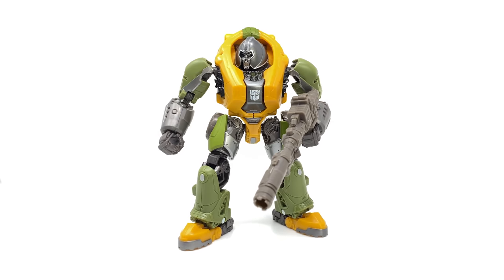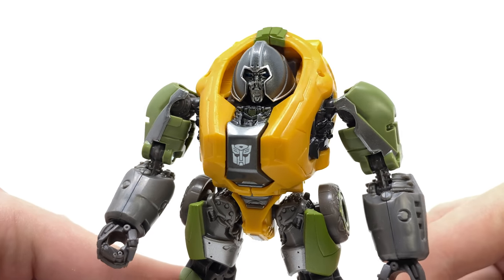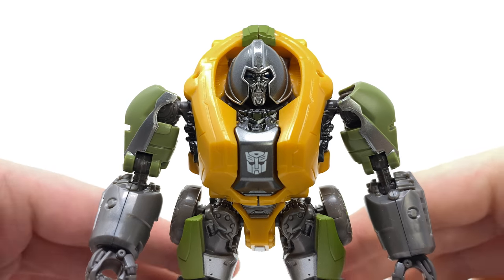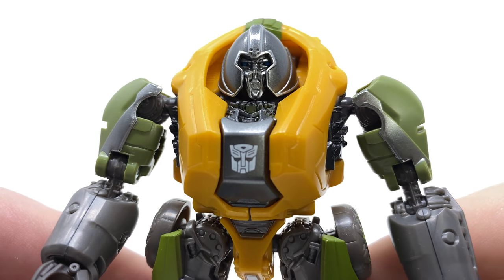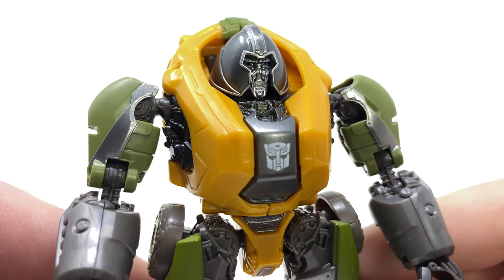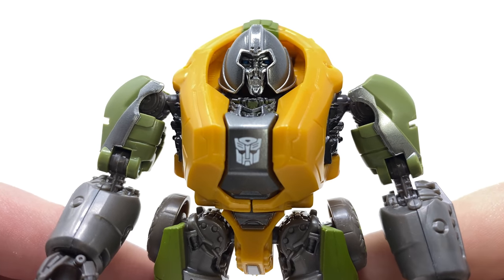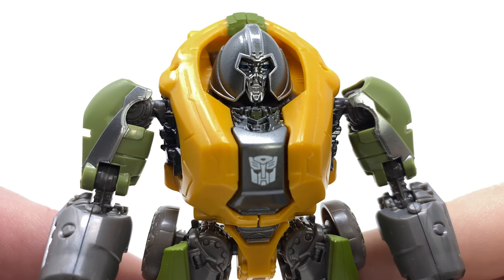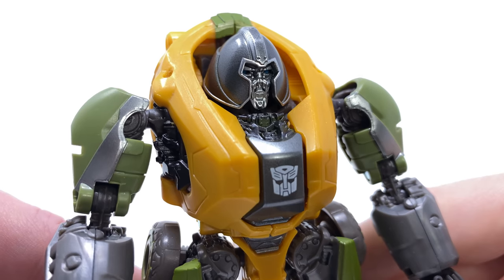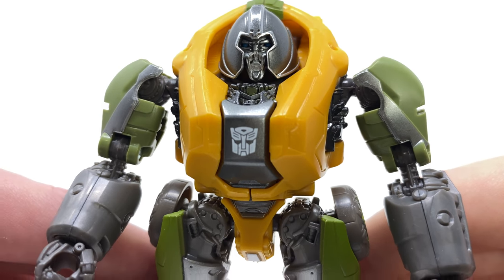If you needed any convincing that Brawn had an abstract design, just check out that head sculpt — honestly so unusual but iconic and classic to the character. The sculpting detail on the mouthpiece looks absolutely incredible, probably one of the best mechanical sculpts on this line so far. There's a fantastic lighter shade of silver, a really nice blue for the optics, and I love this almost Juggernaut-esque dome comprised of both gunmetal silver and a lighter shade of silver around the edges to amplify the sculpt — just super impressive.